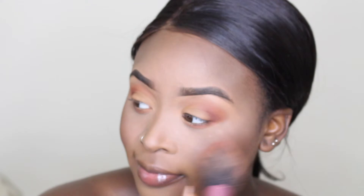For blush I'm going to be taking the MAC blush in the shade Raisin on my Real Techniques blush brush, and I'm going to be putting that on the apples of my cheeks.